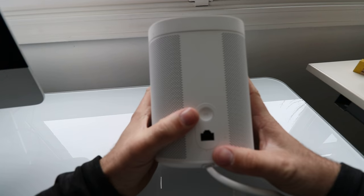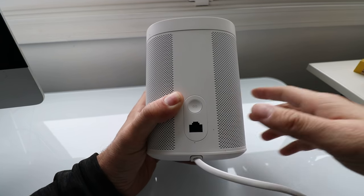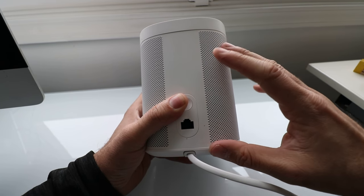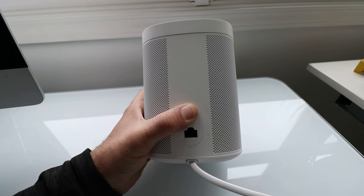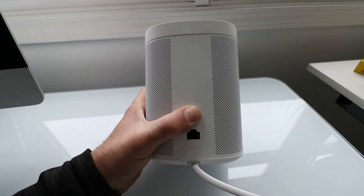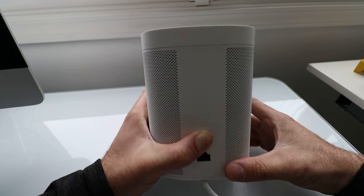Next, you've got this infinity button on the back. What you need to do is hold that down while you plug it back in — you have to remain holding this button as you reconnect the power cord. I'm doing that right now: it's unplugged, I'm plugging it back in, and I'm holding the infinity button on the back of the Sonos One.